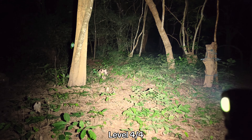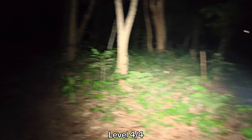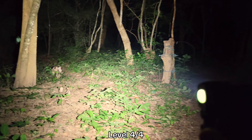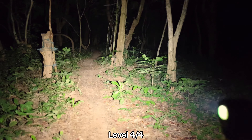For this Convoy with the 3V 5A buck driver, I think the smooth ramping goes too fast when ramping up. It would be great if the smooth ramping was a bit slower.